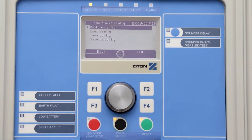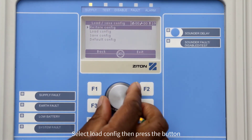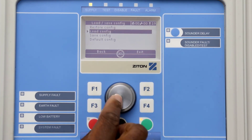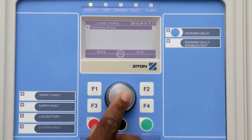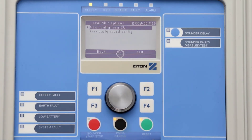To load the panel configuration from the USB stick, simply select Load Config and press the jog dial button. This USB stick only has one project; however, if you have multiple projects on the USB stick they will be displayed on your panel screen. Simply select the project that you want to load, then press the jog dial button.